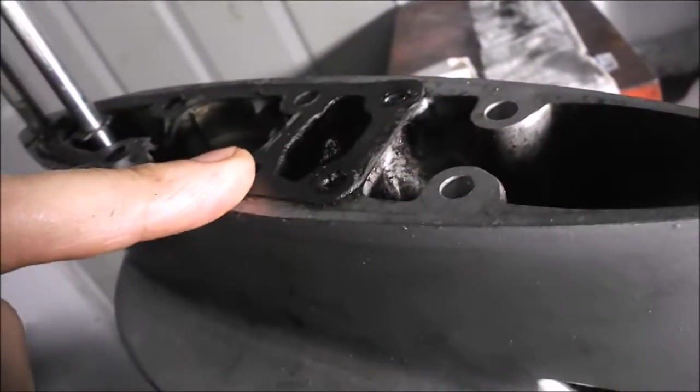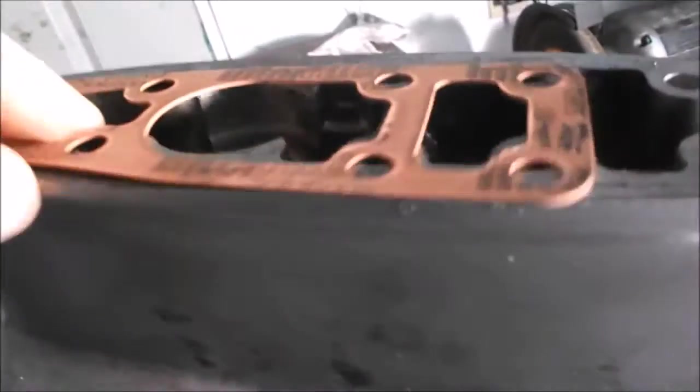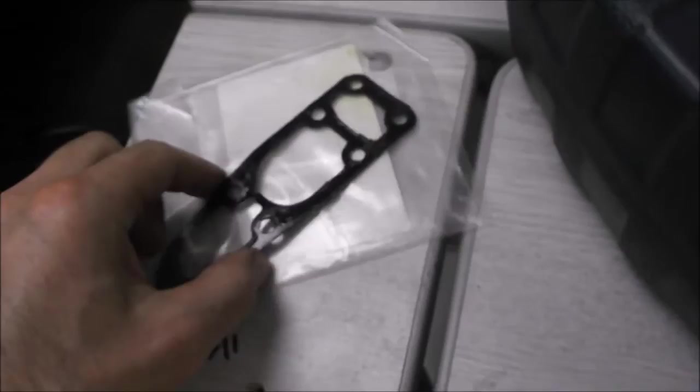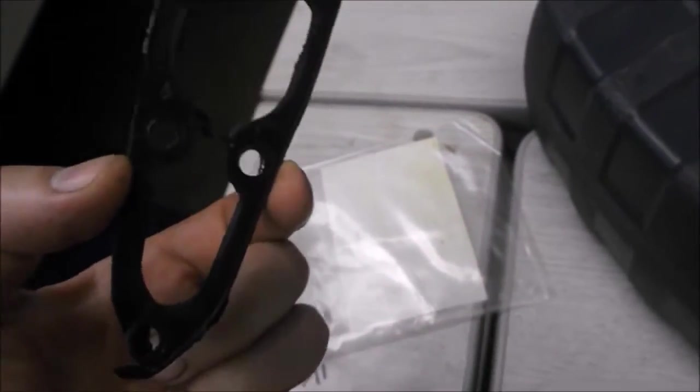The new gasket is on there and I cleaned the old mating surface off with a razor blade. The new gasket fits nicely. It does say 'this side up' so I'll pay attention to that. The old gasket came off pretty well intact.